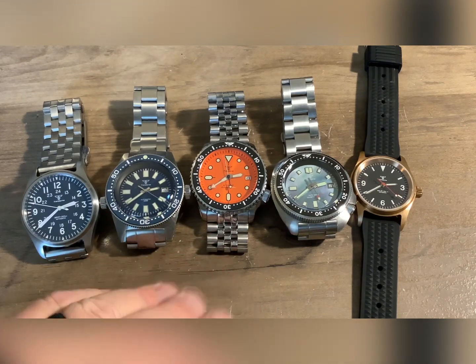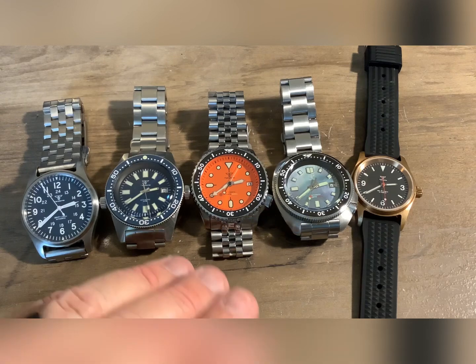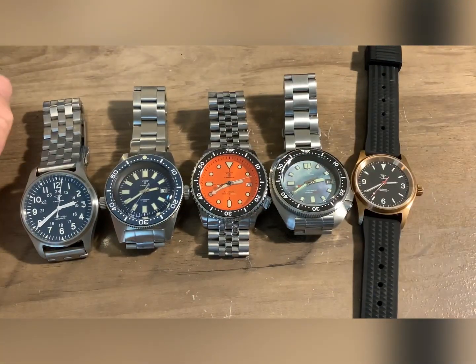For $70 or $75, you can get a darn nice watch. And if you put one in your cart and let it sit there and wait till it goes on sale — just check your cart from time to time — you can get a really good deal. I highly recommend Tandorios.